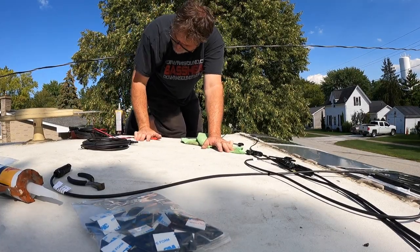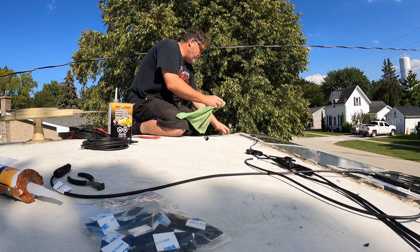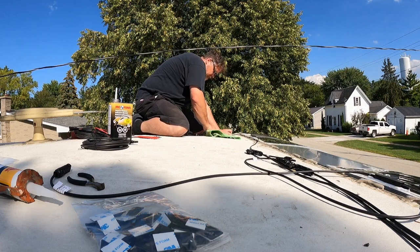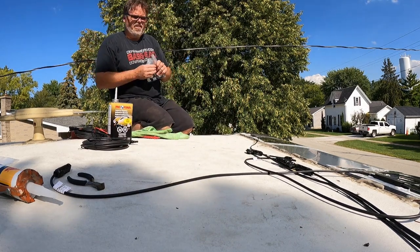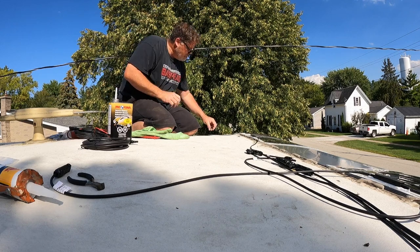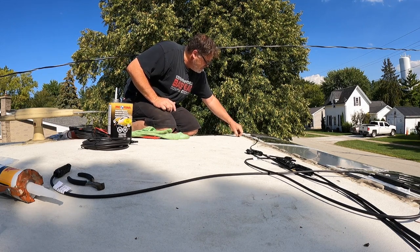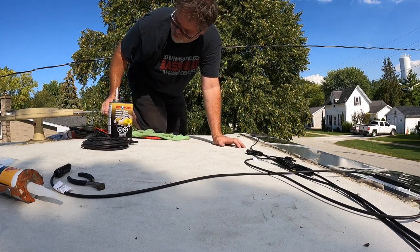There's a bee up here bugging me and I have no idea why. We'll put one there and we'll put one there to see how good this stuff holds. Put one right there and I can already tell they're not going to hold very well. We'll put one here. Not bad, I guess. Like I said, I'm going to put some silicone on there as well, so they should be fine.